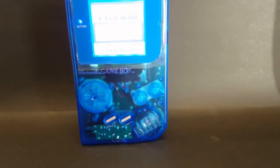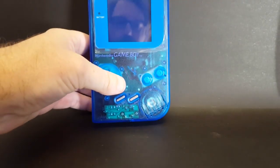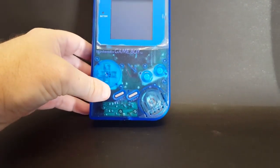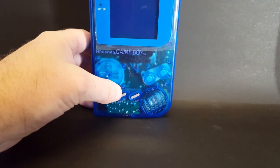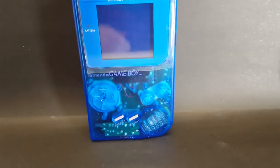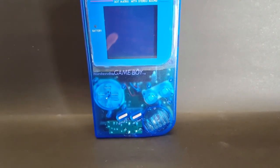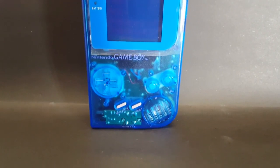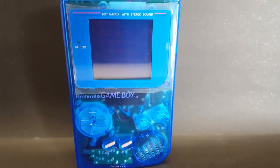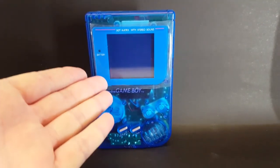There you have it folks — fixing eBay junk. Took a broken Game Boy with bad pixels, a horrible looking shell, and bad buttons, and turned it into a beauty. If you've enjoyed this content, go ahead and leave that thumbs up. If you haven't subscribed, hit that subscribe button and the bell icon so you receive all notifications. Hope you're having a fantastic week — I'm Taddy Collector, have a good one.